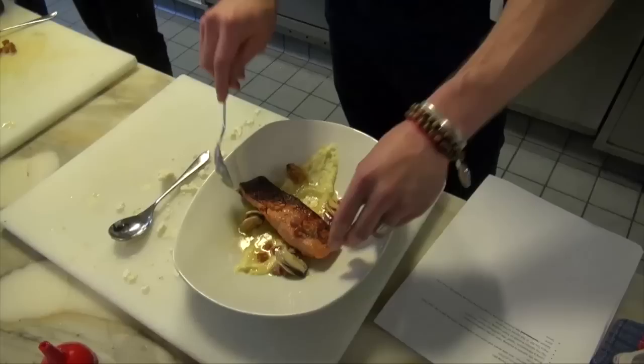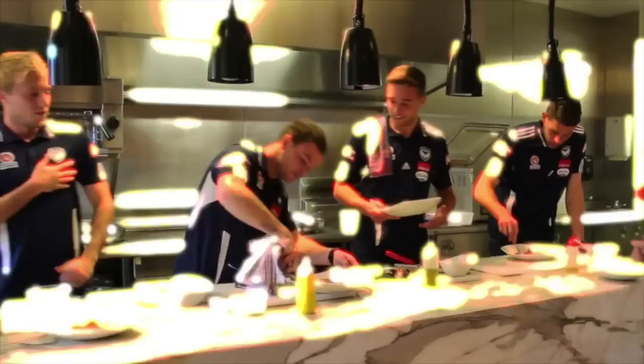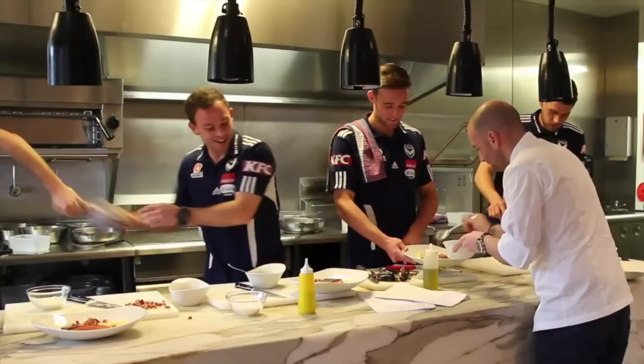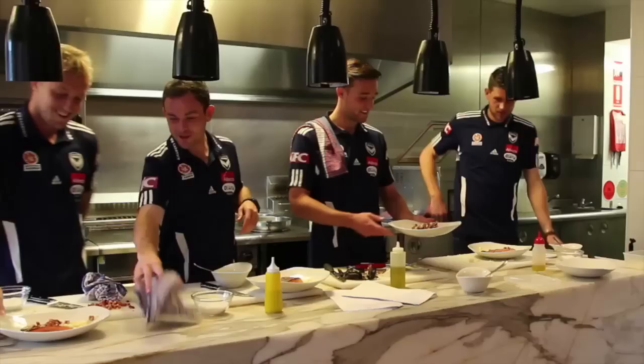Alright, how long? You've got a minute to go, boys. A minute to go? I didn't cook my salmon. 30 seconds. Get your salmon on. You've got nine seconds to go, Nick. I think you can make it, buddy. Drop it there. Three, two, one. That's it. The cooking challenge is over, boys.